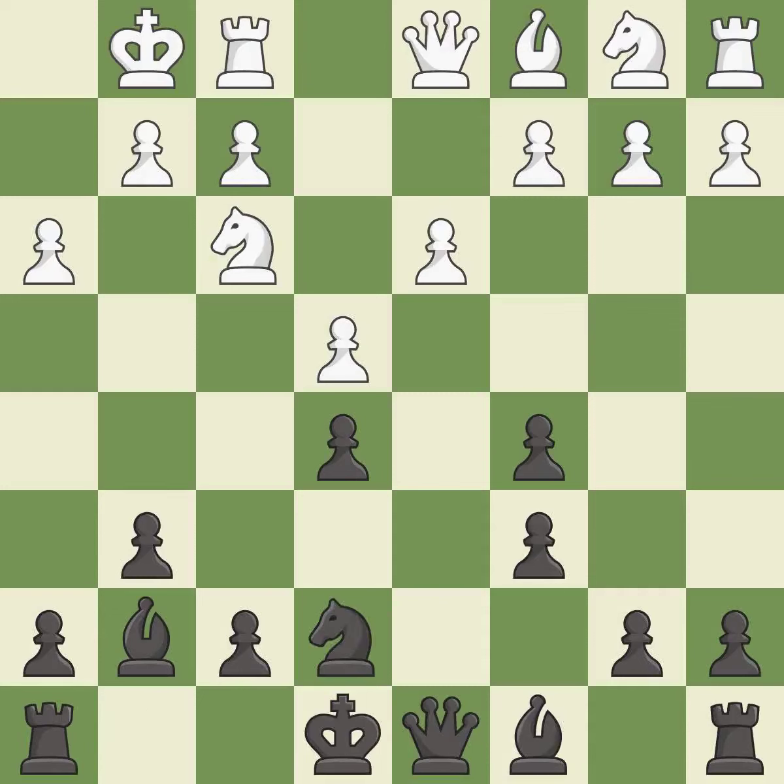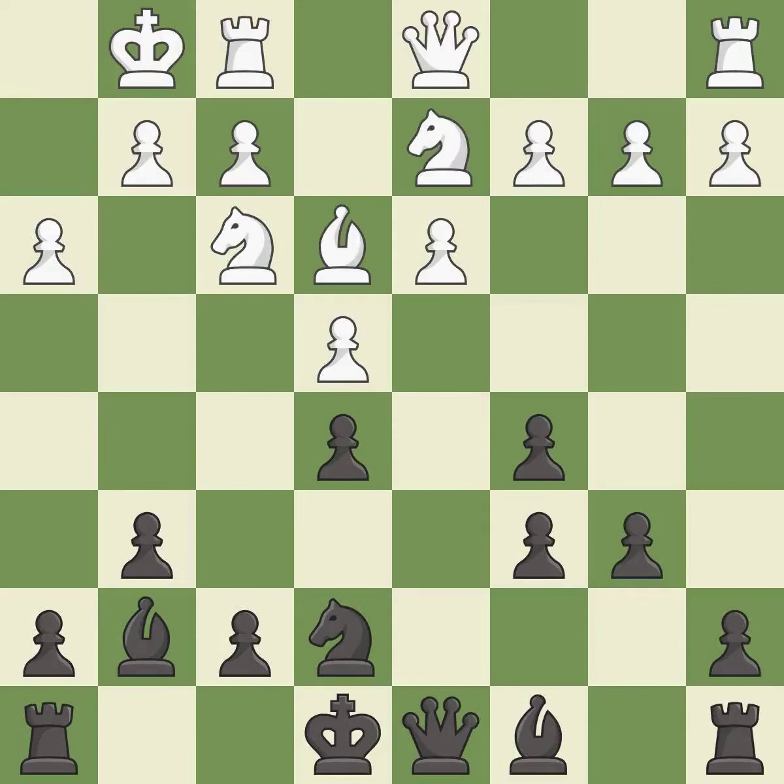This activates a knight by developing it off of its starting square — it is best. This activates a bishop by developing it off of its starting square — it is best. This defends the attacked pawn — it is best. This develops a knight off its starting square, getting it into the action — it is excellent.